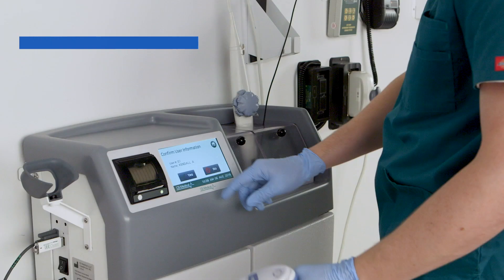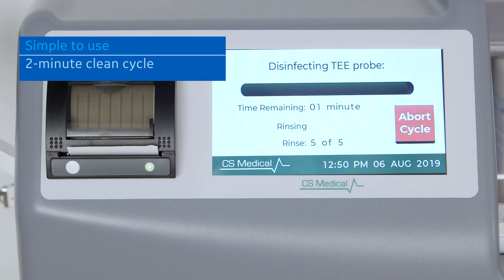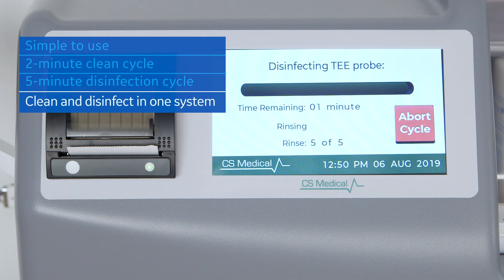T-Clean is simple to use. The quick two-minute clean cycle combined with a five-minute high-level disinfection cycle means the cleaning and disinfection process can be completed with one system.